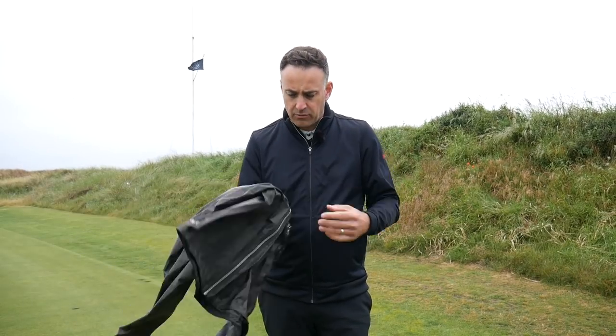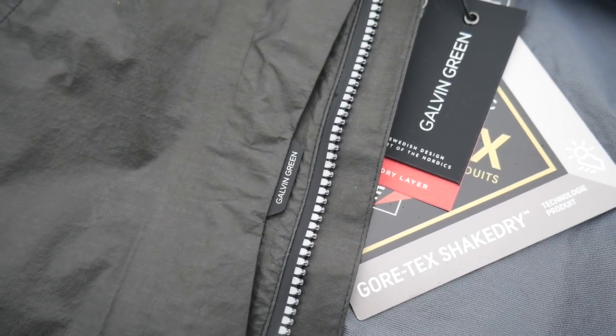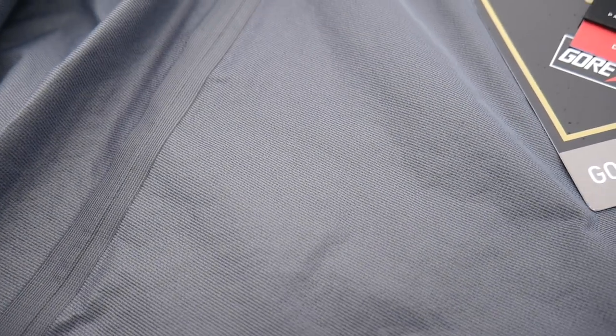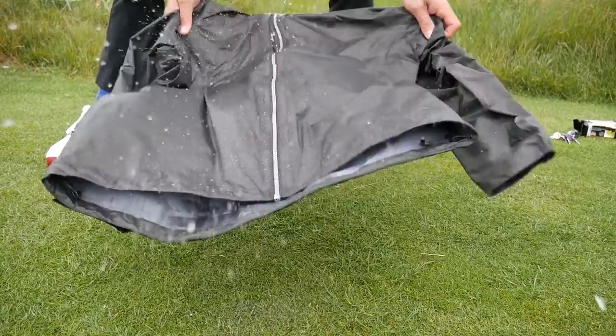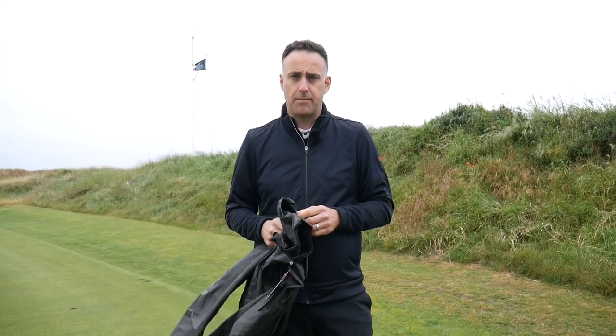In the Shake Dry jacket we've got two layers — the actual Gore-Tex layering and then a fabric on the inside, which makes it move smoothly across your inner garments when you're swinging the golf club. And obviously where the name comes from — Shake Dry — the water beads on top of the outer layer and just rolls off. So literally you just shake it and it's dry, which we're going to test in a minute. This makes it ultimately very light but a very waterproof garment.